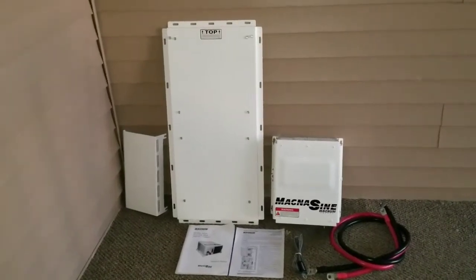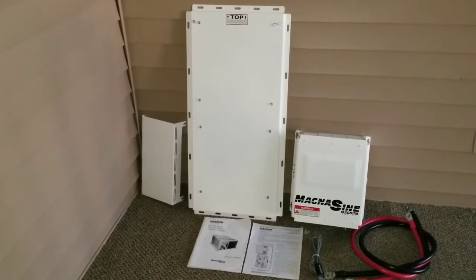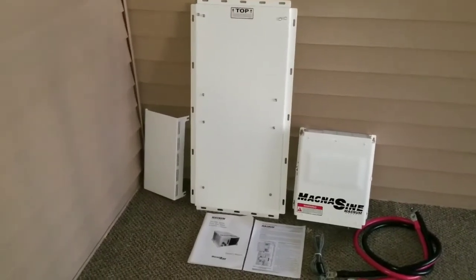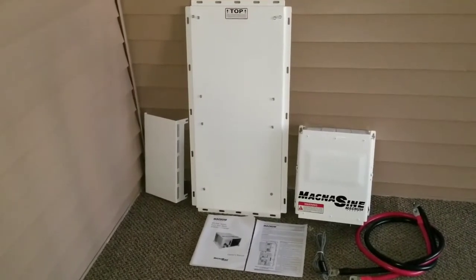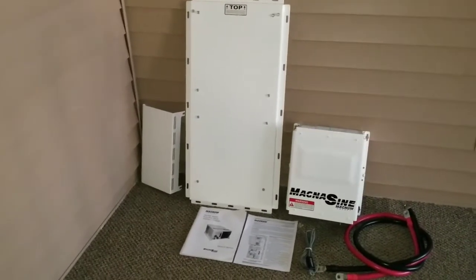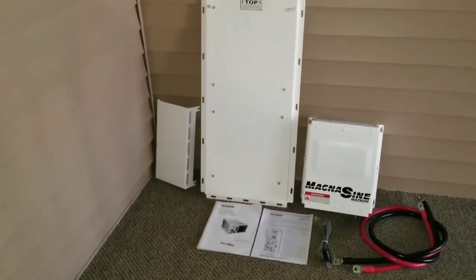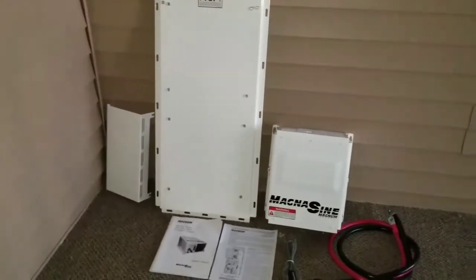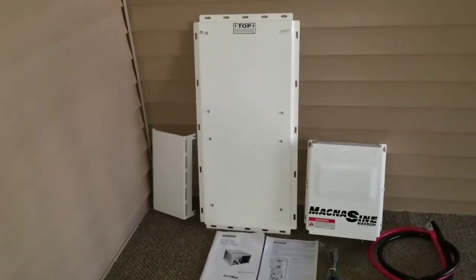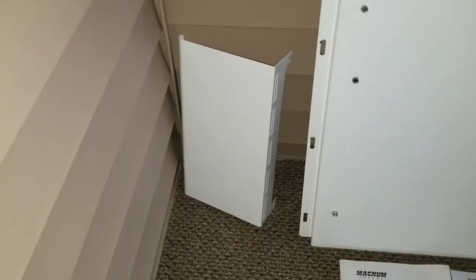Here we are guys, this is the one old system I've been dreaming about and working to get. This is a complete system. Inside is a Magnum Energy MS 4024 PAE — this is the parallel version. I have the Magnum MMP backplate and the Magnum hood right there, plus the temperature sensor.